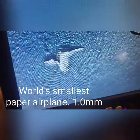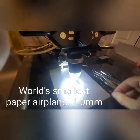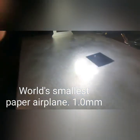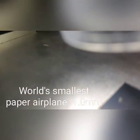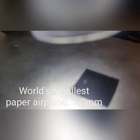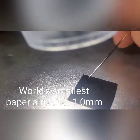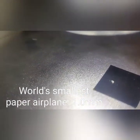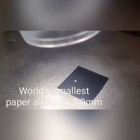Here it is on a microscope view. We used a few different supplies — four different types of tweezers and a sewing needle. We also used a micrometer to measure how big it was.